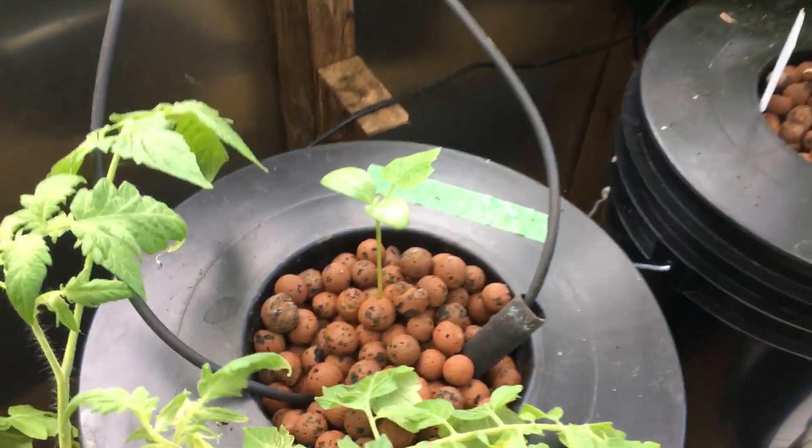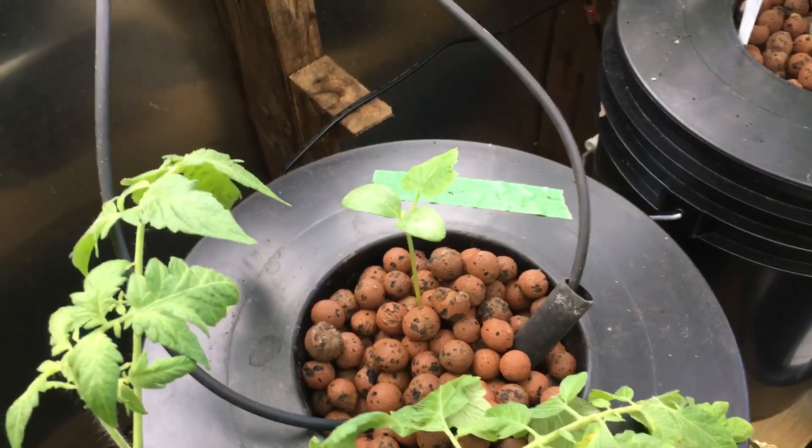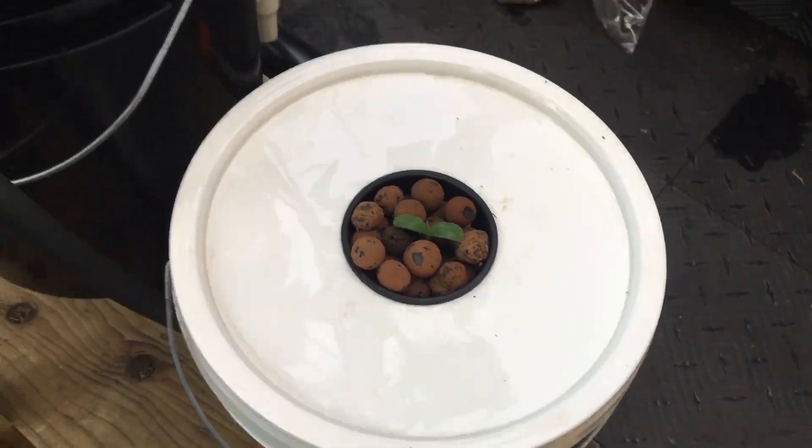I do have a couple of new things going on — a new cucumber. The pea was there, I moved it. So I got a new cucumber there, a new cucumber here, and I also got a new cracky one. I'll compare those three and see how they go.